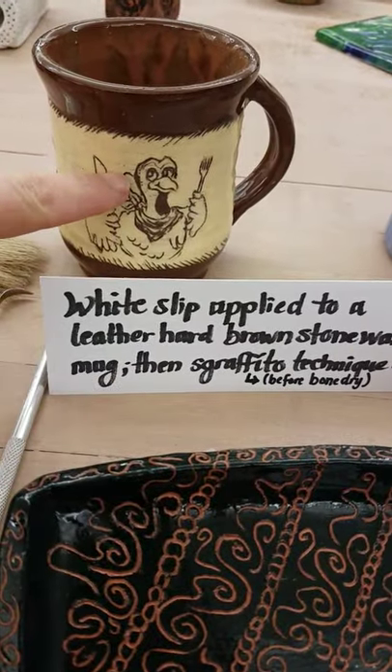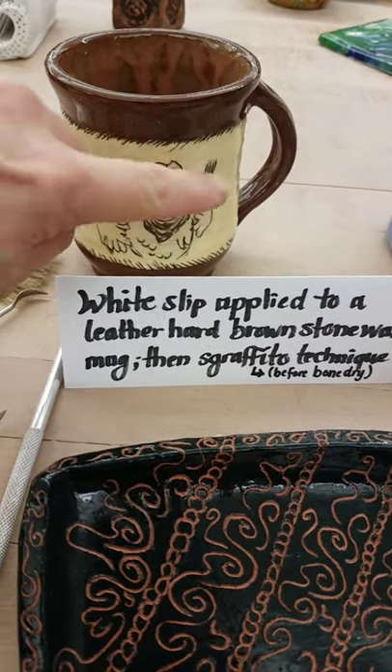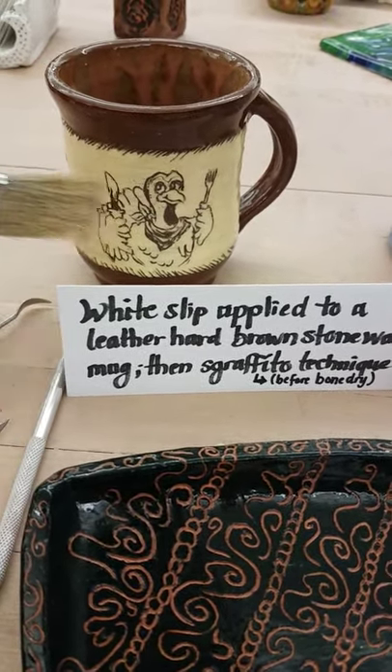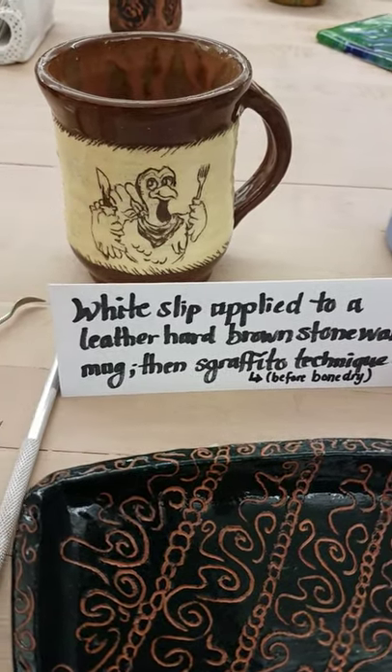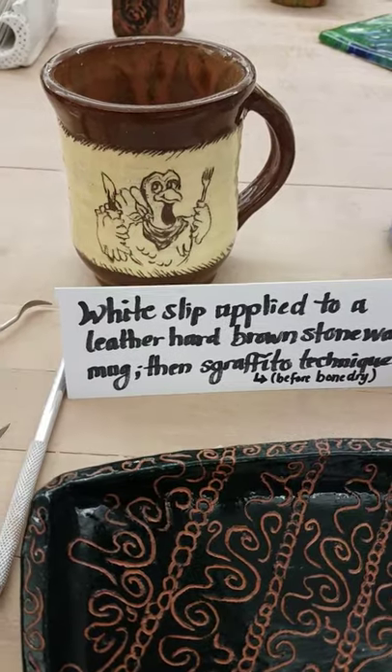This piece here was actually leather hard brown stoneware and white slip was painted onto it. Let's set up just a moment and then Sgraffito through to reveal that terracotta colored, or brown stoneware colored, turkey.